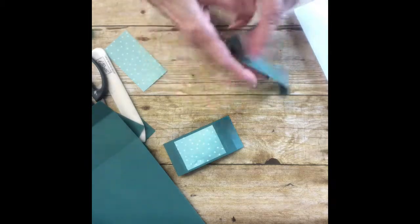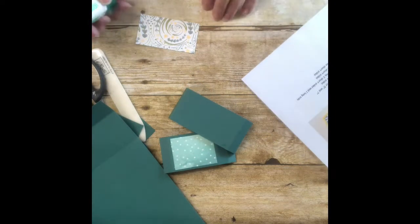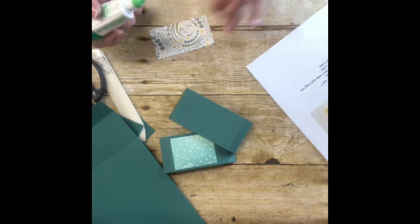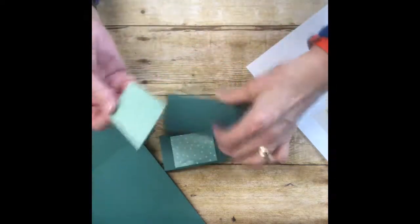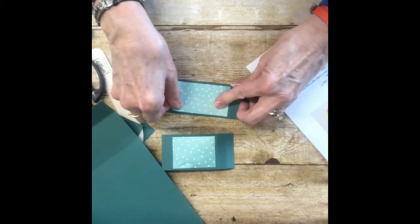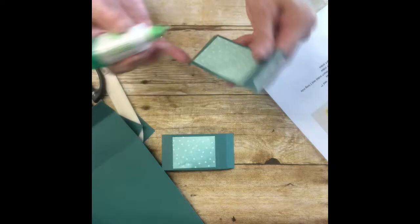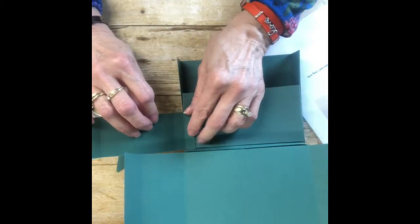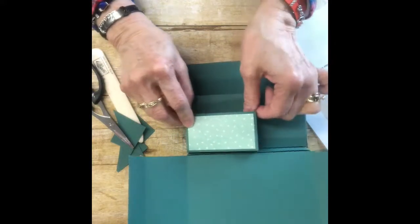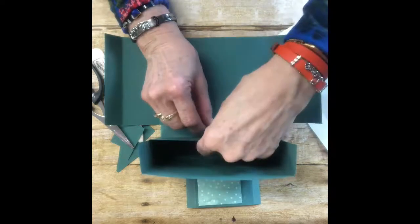The pocket layer piece is three and a quarter by one and three-fourths. Put that on like that. Then put just a little glue on these ends, bring back your box, and take this piece and glue it right up against the edge and put it down like that — so here's your three by three card holder pocket.